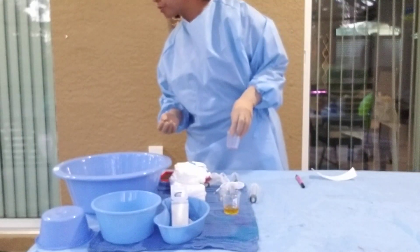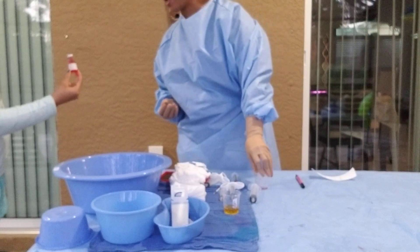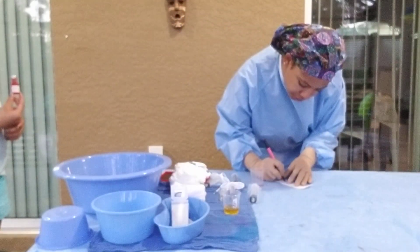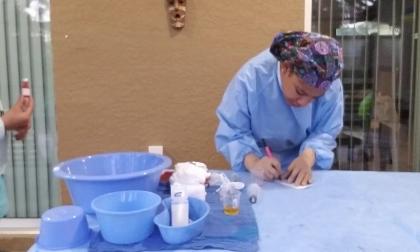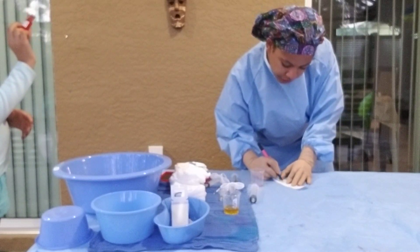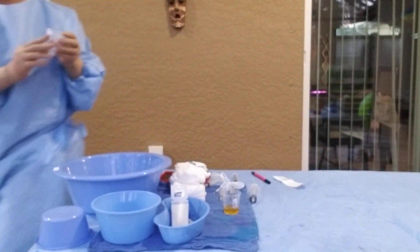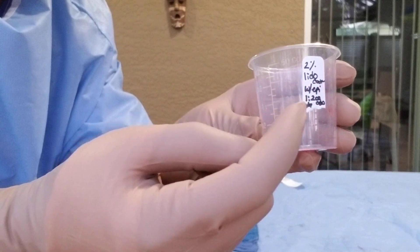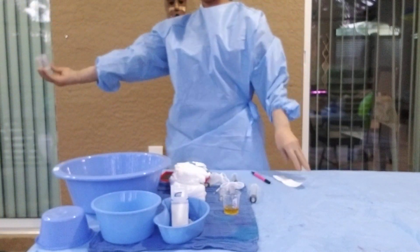This is 2% lidocaine with epinephrine, expiration date November 2027. I'm going to write my label: 2% lidocaine with epi, 1:200,000 strength of the epi, expiration date 11/27. I place that on my medicine cup. My label reads 2% lidocaine with epinephrine 1:200,000 and the expiration date. Now my circulator is going to pour for me.